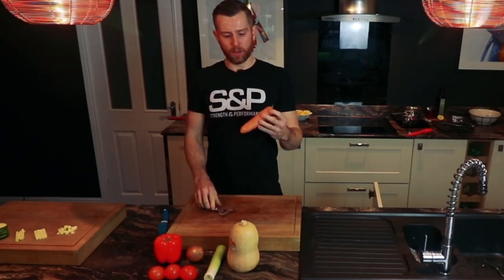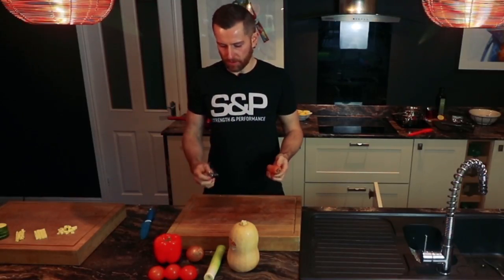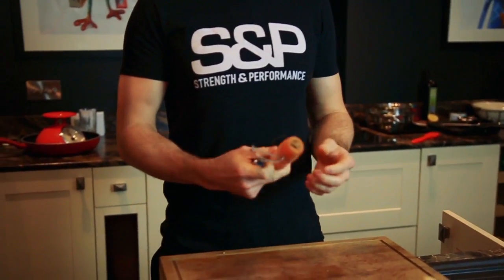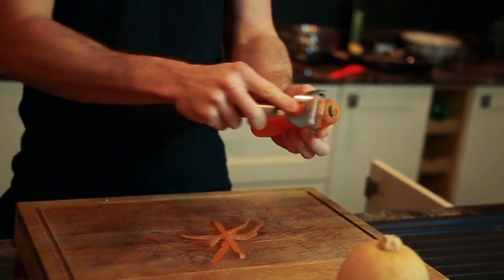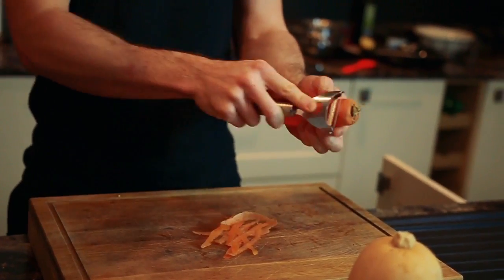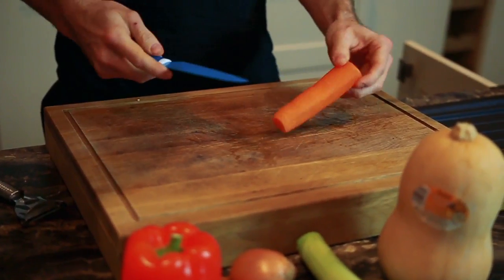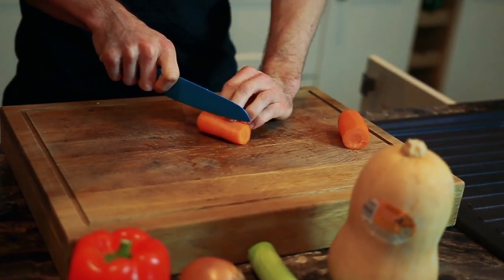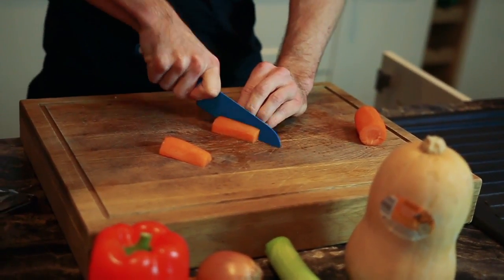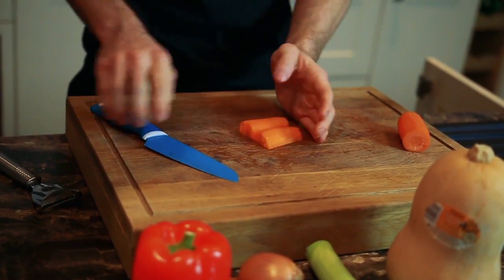Carrots are quite difficult to chop, partly because they're quite hard — it's hard to keep your knife straight while going through it. You don't necessarily always have to peel a carrot. Sometimes for speed I just square it off, but you can peel it. This is why it's important to have a speed peeler, so you can peel it fast. The smaller something is, the quicker it's going to cook.